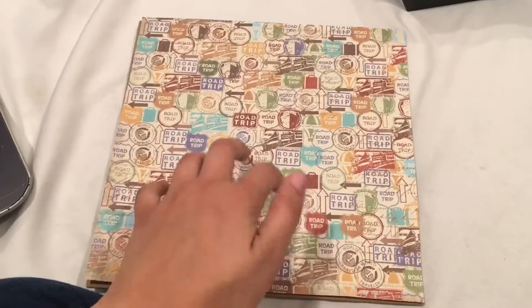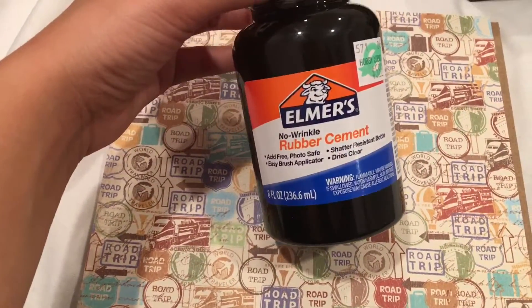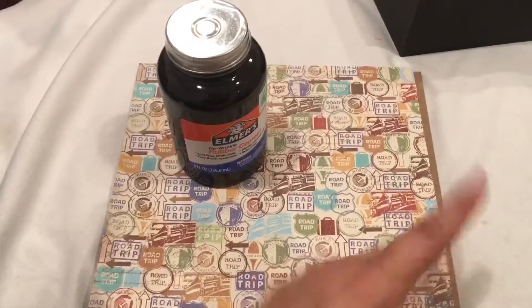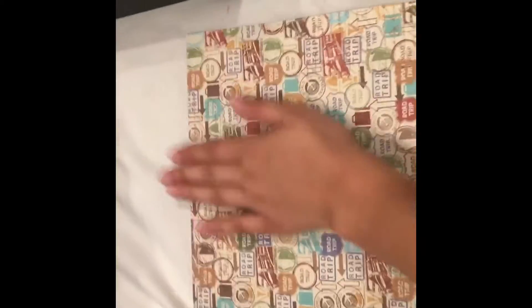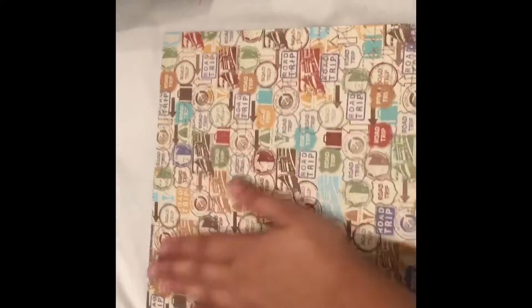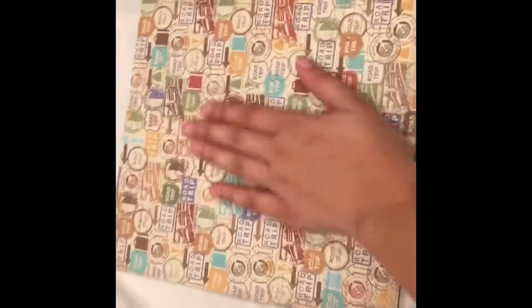My favorite glue to use is rubber cement, because if you make a mistake you can just rub it and it'll disappear like nothing ever happened. Once you've done gluing, press down to make sure it stays in place and let it dry for about 30 seconds. Once it's done drying, place it to the back of your memory box and you'll have a cute little travel piggy bank to put your money in.